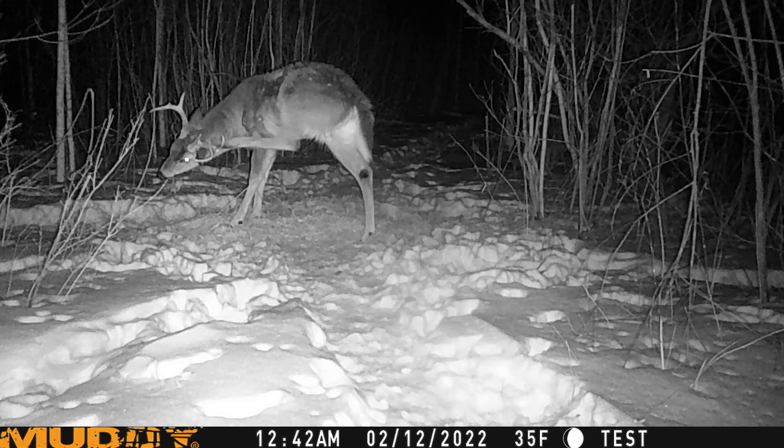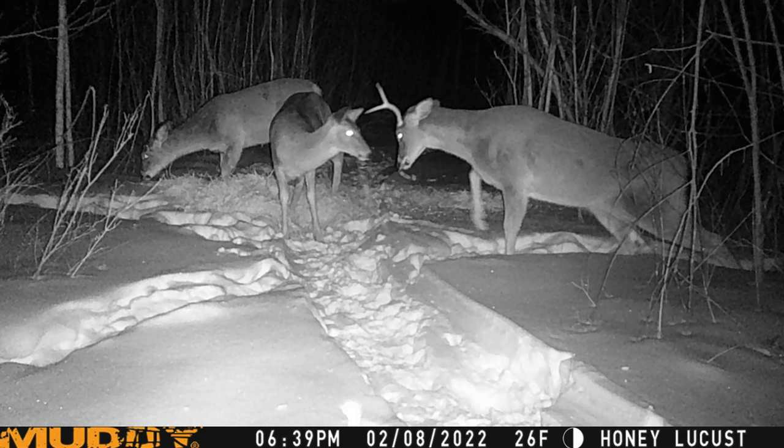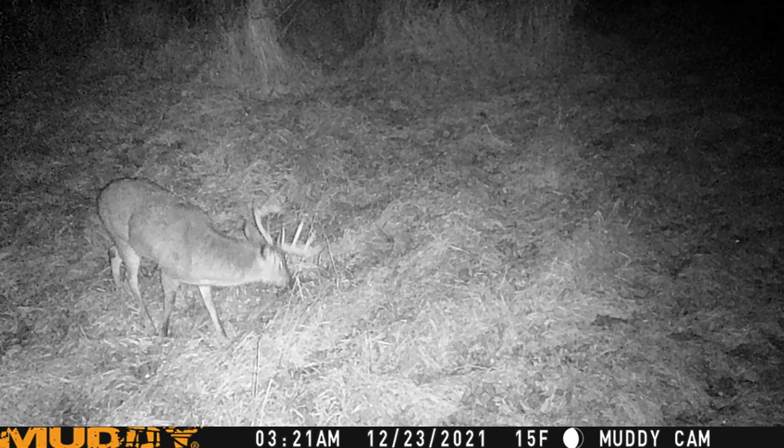Now we have the nighttime pictures — not bad, but not good. A lot of the other cameras performed better. Here's a little rabbit sitting with a bedded doe and a shed buck in the back, and another buck that still has one antler. Not terrible pictures by any means, but the other cameras outperform this all across the board. And lastly, here's a really nice buck standing right in front of the camera and you can still barely tell what he is. Overall, I would not recommend the Muddy Manifest.